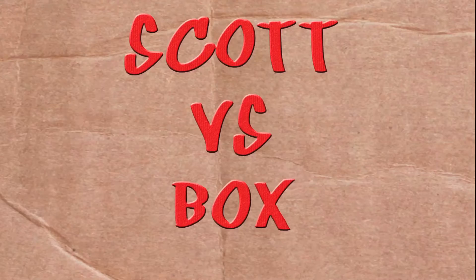On this episode of Scott vs. Box, I open up Marvel Ultimate Spider-Man Series 1 Fighter Pods! I don't hear any fighting. I think Aunt May died in there. SCOTT VERSUS BOX!